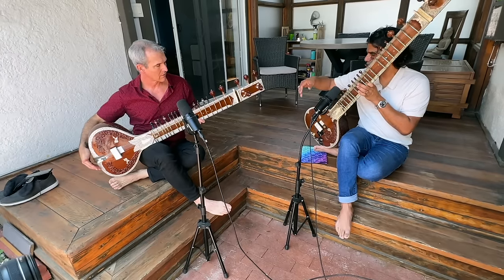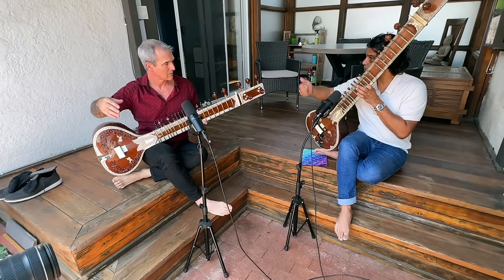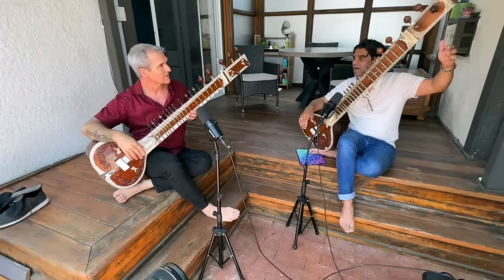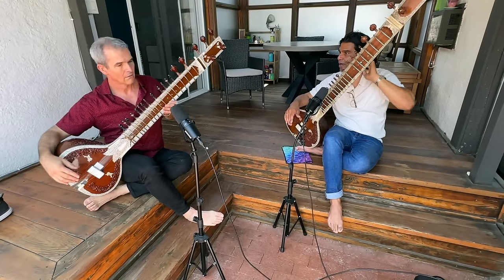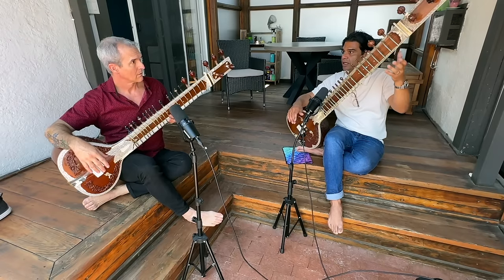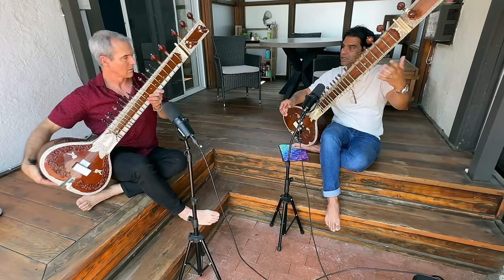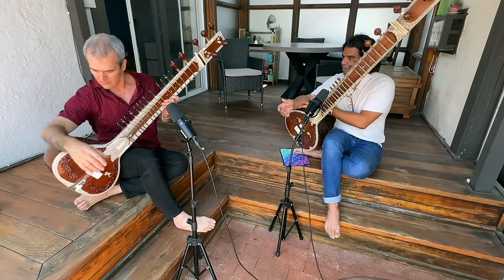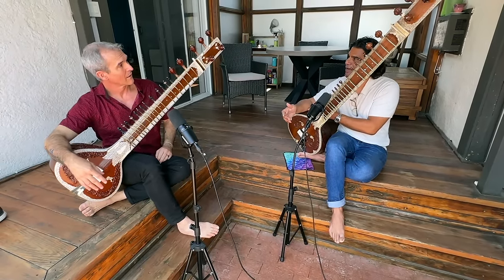And then this forearm rests here, but it rests in a way that the instrument is now freestanding. You want it at about a 45-degree angle and it's freestanding, so you're not holding it with this hand. You want your left hand to be free. Put your forearm a little bit more. Yeah, like that.